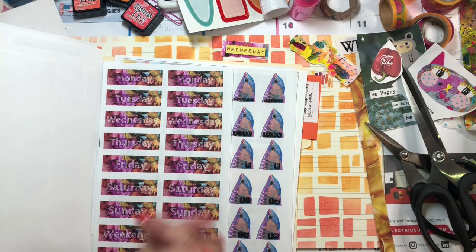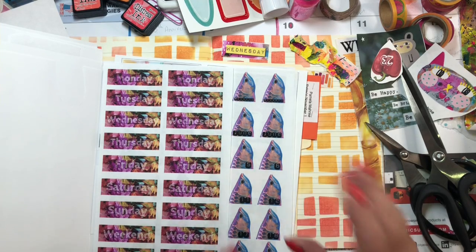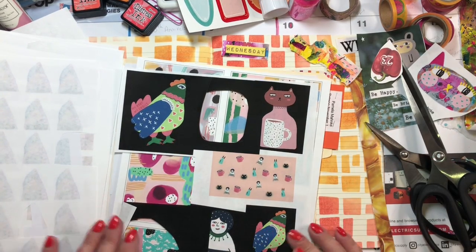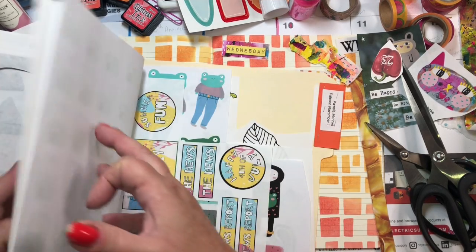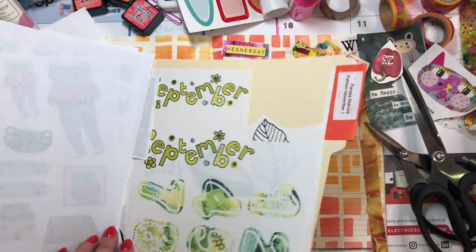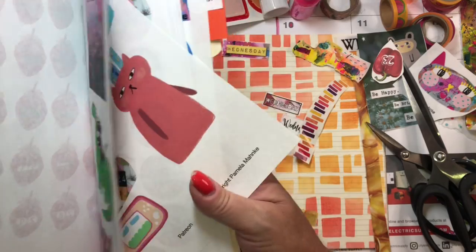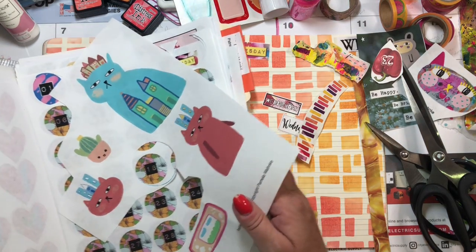I think it was February when I put whatever I would use in a little Ziploc bag — my days of the week, my numbers. That didn't work — well, it worked for a minute, like everything else. I have just decided that I am who I am and I can either fight it or get on board. I can craft around my dysfunctions. Yes, that's it.